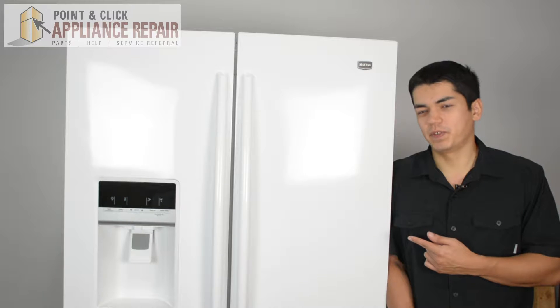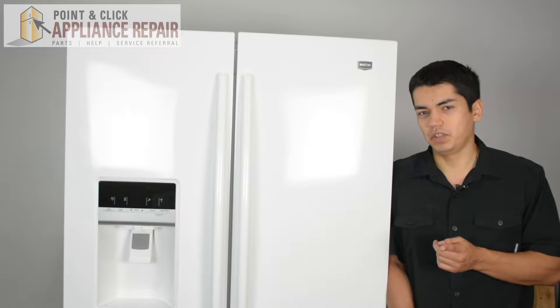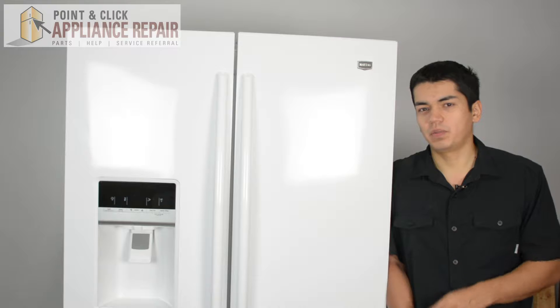This is the refrigerator we're going to be using for this demonstration. It's a Maytag, and keep in mind yours at home might be a little bit different than what we have here, but the same technique should still apply.